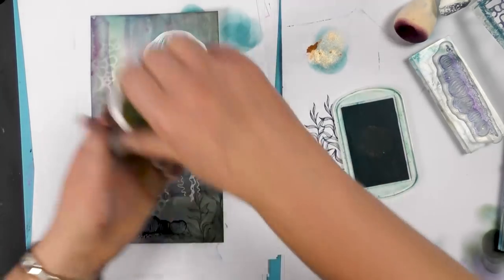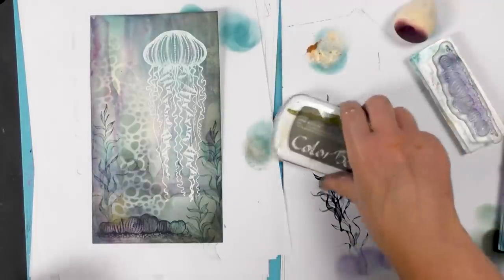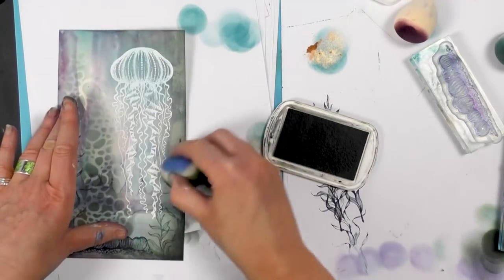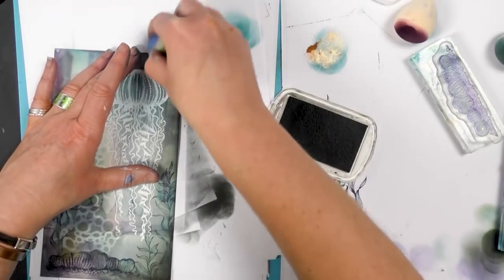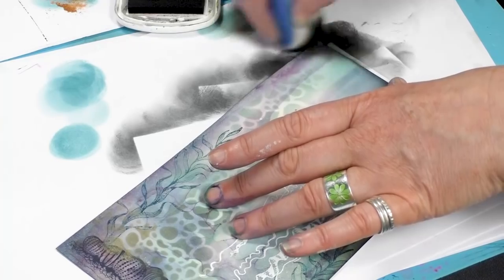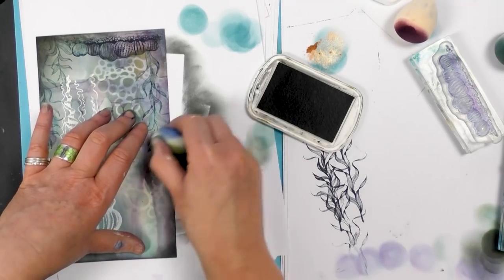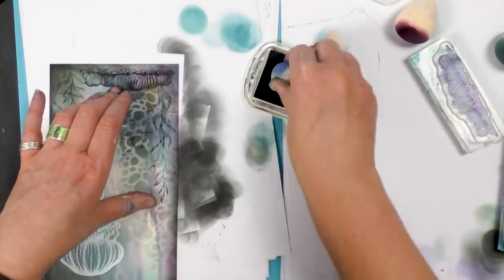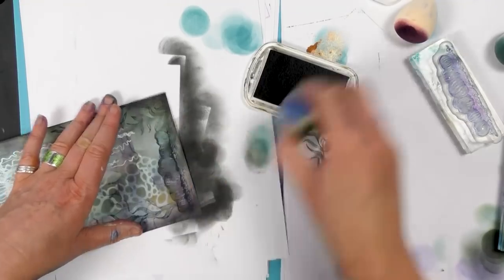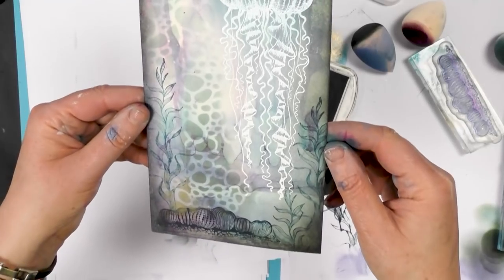All I'm going to do now is go around the very edge of the card. I want quite a dark colour, so let's see how we get on with the grey — see if that's dark enough for us. Yeah, I think so. And this will just kind of frame it and pull your eyes into the centre. I'm hoping you can see that bit of mica just coming through the stencil that I put down.